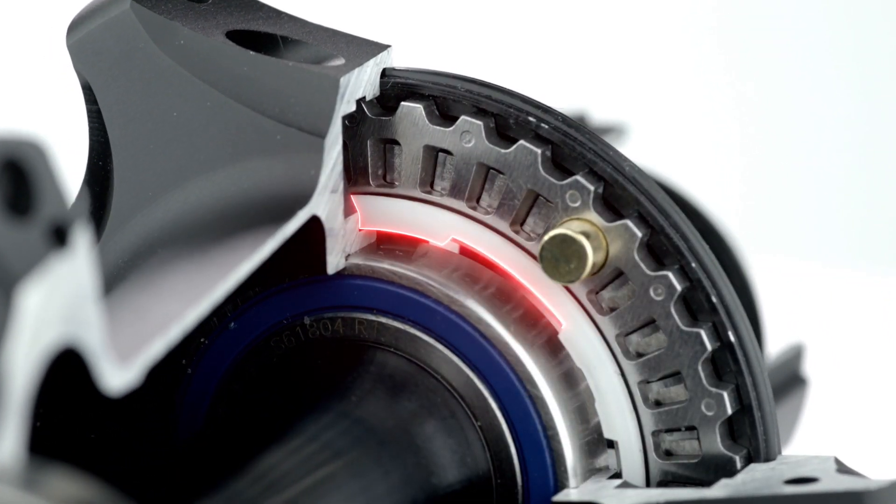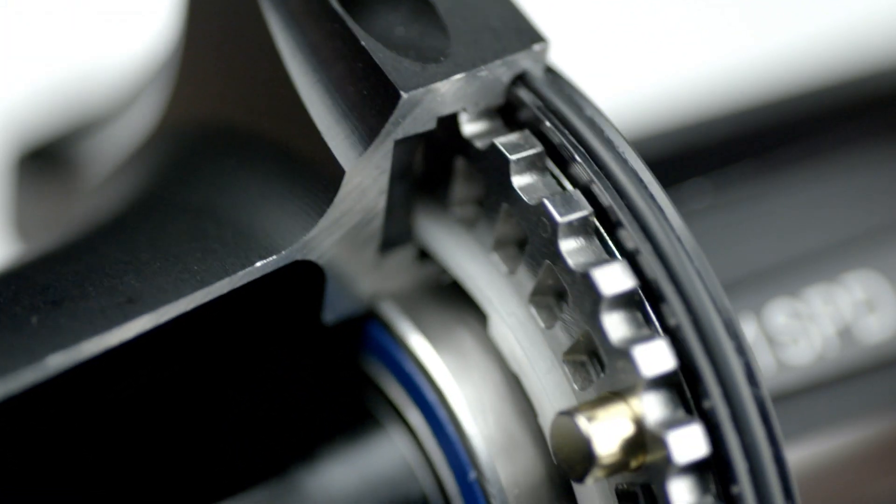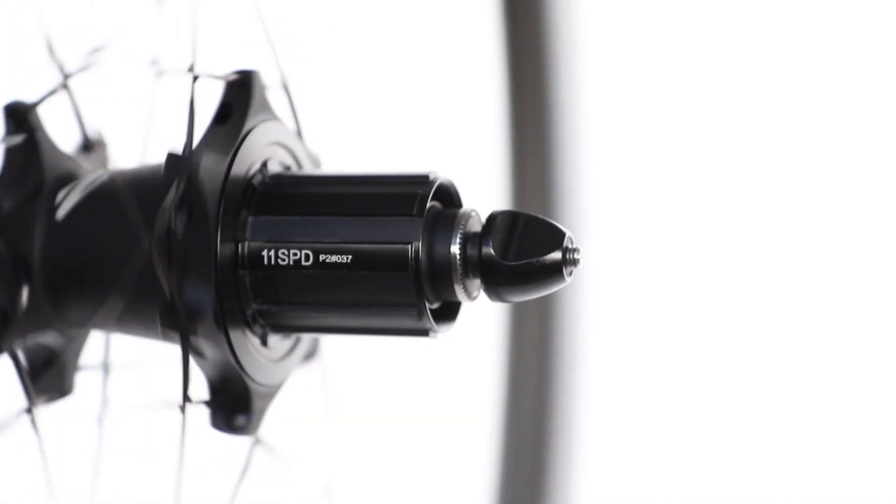When coasting, the clip ring, magnet housings, hub shell, and ratchet rings work to separate the 36-point ratchet rings apart via slanted teeth on the outboard ring, to drastically reduce drag.